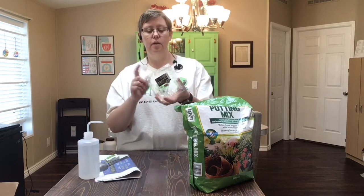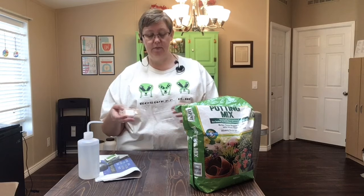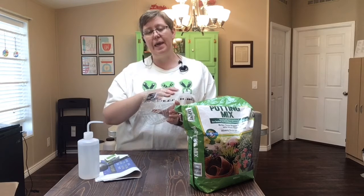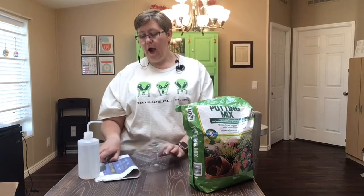I have this little container that I got tomatoes in from the store — little baby grape tomatoes. I'm going to use this because it makes the perfect little greenhouse. A greenhouse is somewhere where you can keep heat and sun in, so they can get sunlight but they don't get too cold.